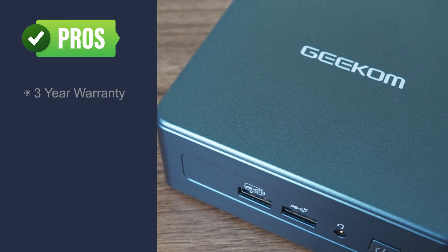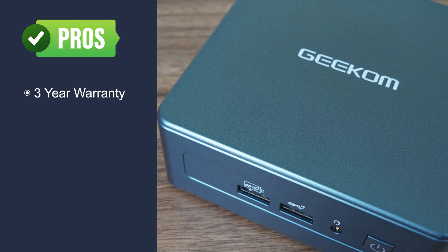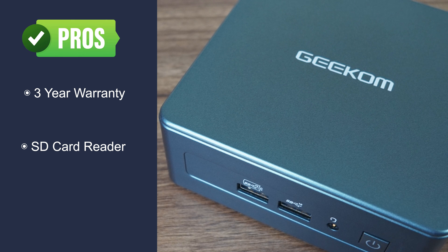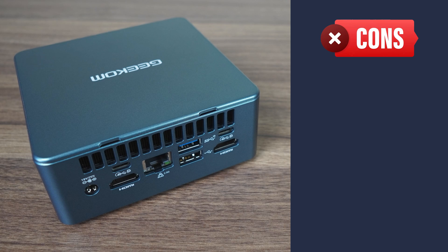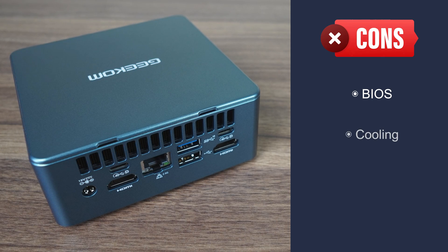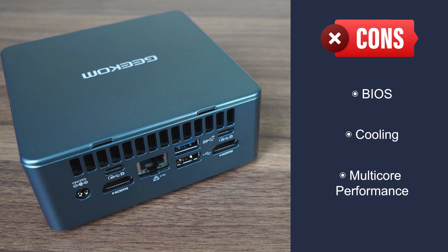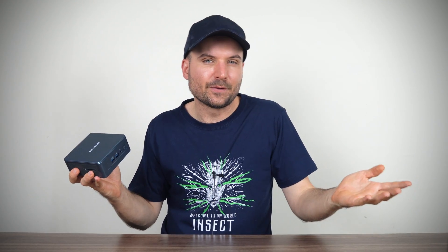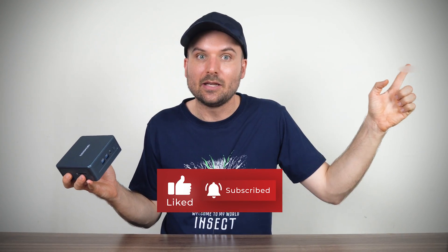To summarise, the Geekom IT12 comes with a 3-year warranty, which is a big plus, and the company has been around for 20 years so they're likely to stick around longer. This is one of the few minis that comes with a full-size SD card slot — very useful for photo and video editing — and two USB 4 ports just like on an Intel NUC12 Pro. What I don't like is the lack of BIOS options, and cooling isn't the best with the CPU hitting almost 100°C under full core load, causing multi-core performance to suffer. Overall, the Geekom IT12 is the closest mini to an Intel NUC I've seen. If you're looking for something newer or more powerful, check out the IT13 review linked here.